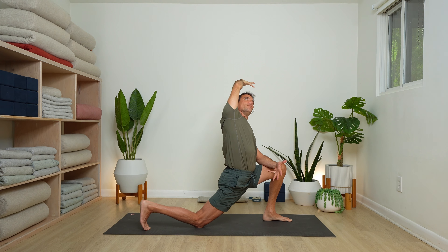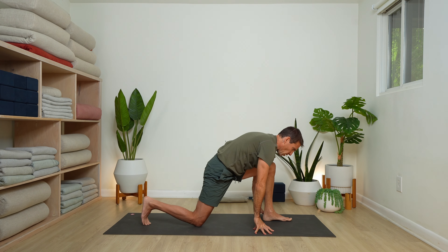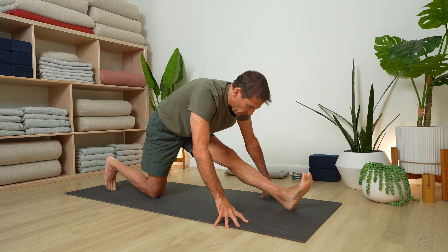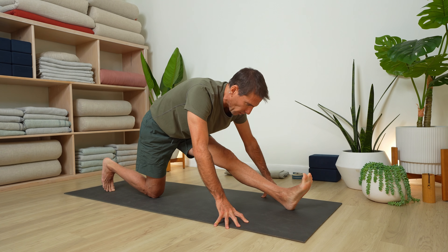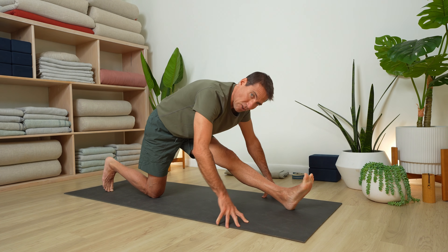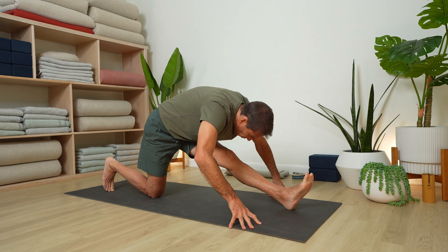Relax your face. Inhale and rise, then bring your hands to the floor — here's where a block or two can come in handy. Coming into the runner stretch, Ardha Hanumanasana. Left leg extended, hands on the floor or blocks. Press your left heel down and pull back isometrically, like you're going to drag your foot back. Turn your belly over your thigh and fold.